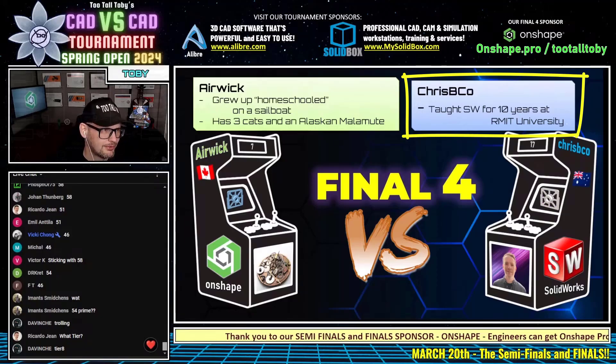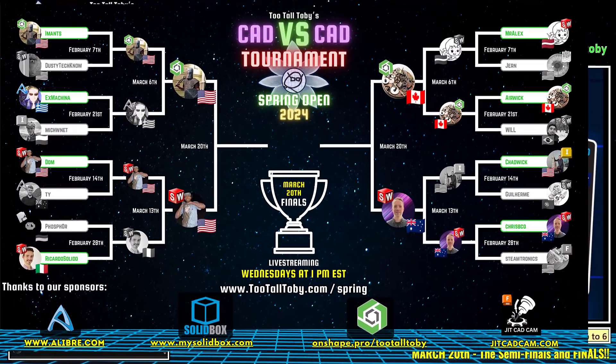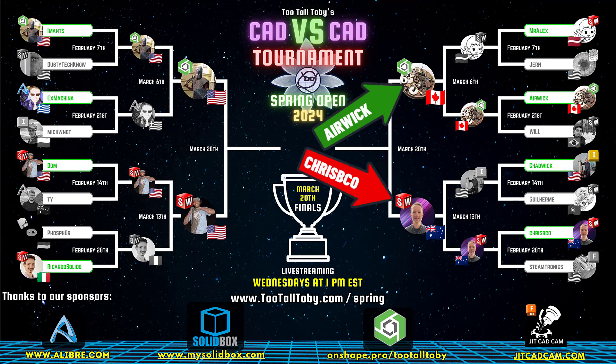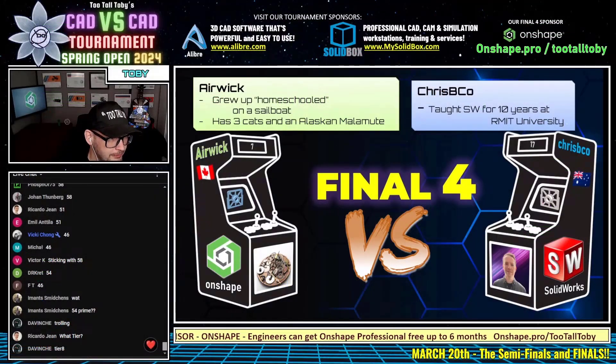That was super super impressive, so well done. And let's get this next battle ready — this one is going to be 54. This is a tier 19 model.